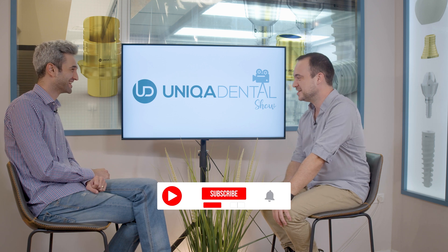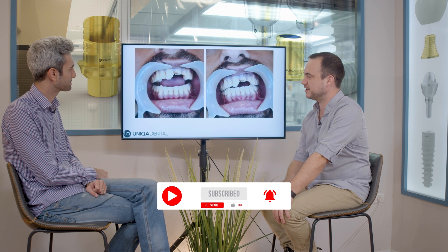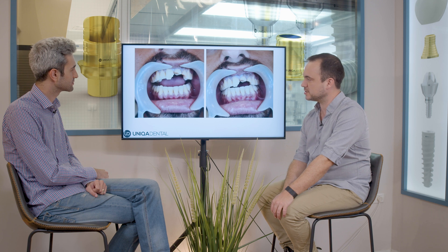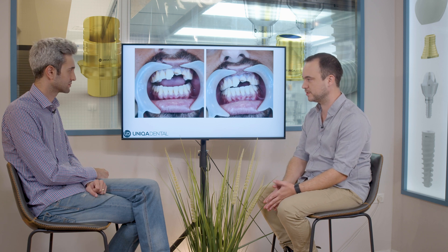What did you bring for us today? Well, today we brought a case that is not connected to implants at all. We just wanted to show different kinds of techniques for frontal teeth, for the esthetical parts.